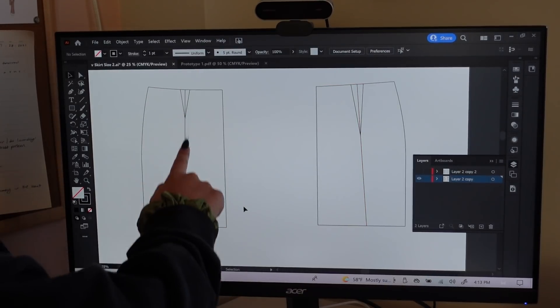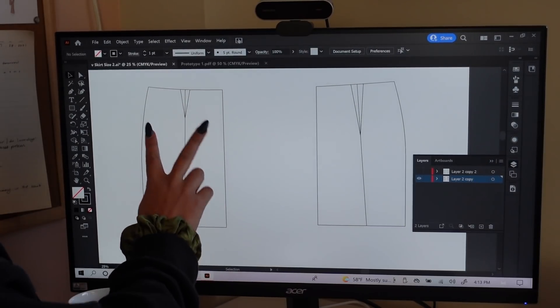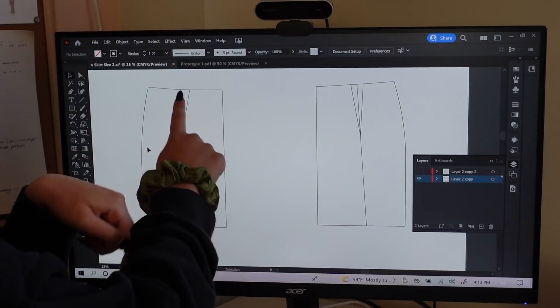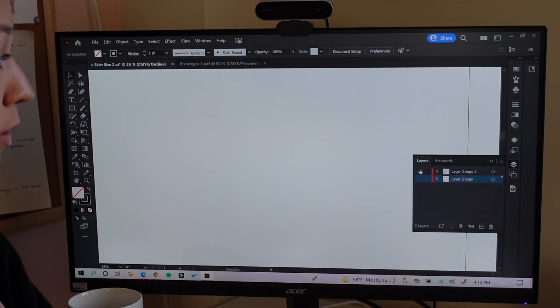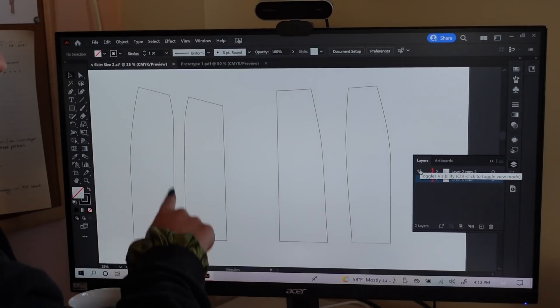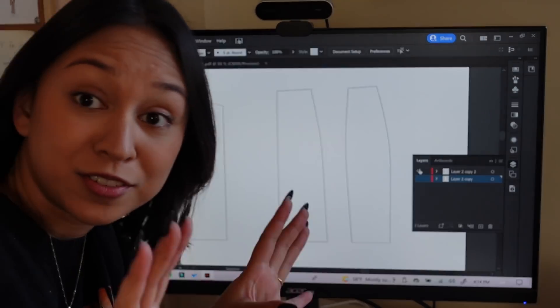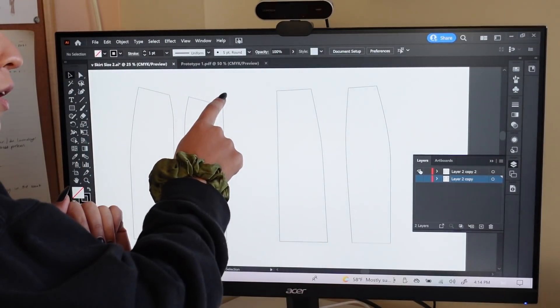What I did was add a line straight through the darts. I'm doing that because I want to eventually split these two things up to make them into panels, since leather doesn't really dart well. Once I split those up it looks like this — that's literally all I did. Then I just smoothed out these lines in the middle very gently, and that's all I've done so far.